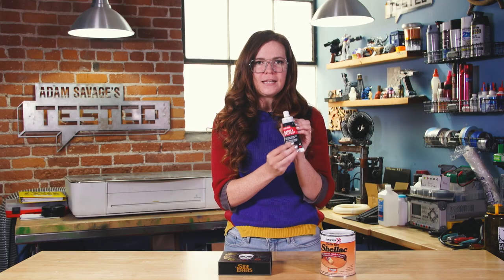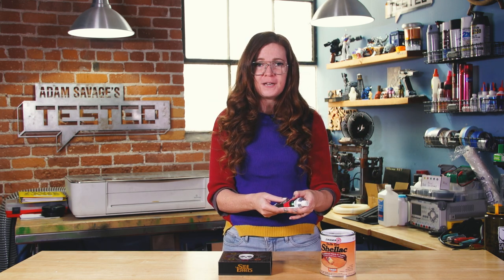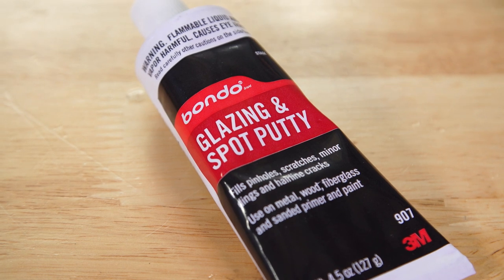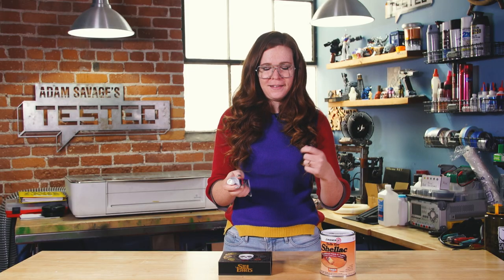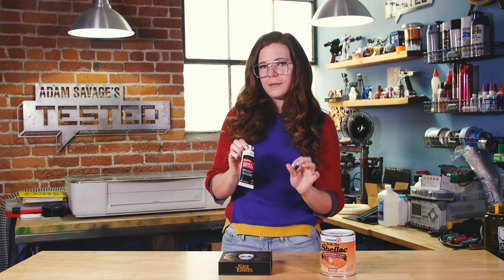Next up, I have glazing and spot putty. This is by Bondo brand, so it should be pretty familiar to anybody who's ever used a spot filler or any kind of Bondo product. The thing that's different about this is that it comes pre-mixed — there's no activating necessary. You don't have to mix in the special white stuff. But it is also meant for much smaller applications.